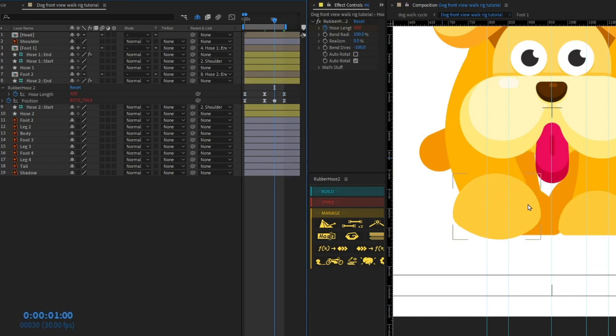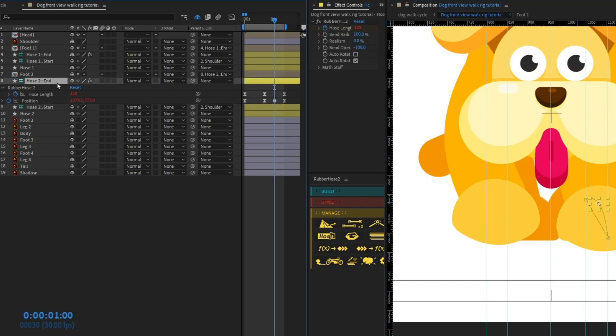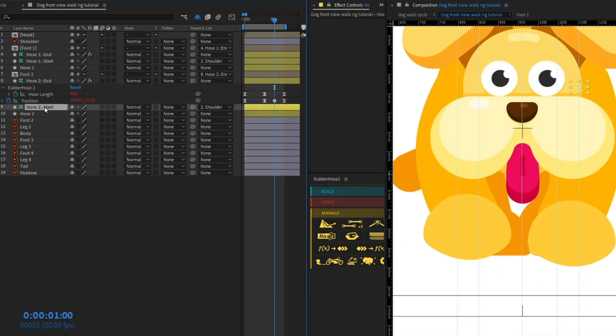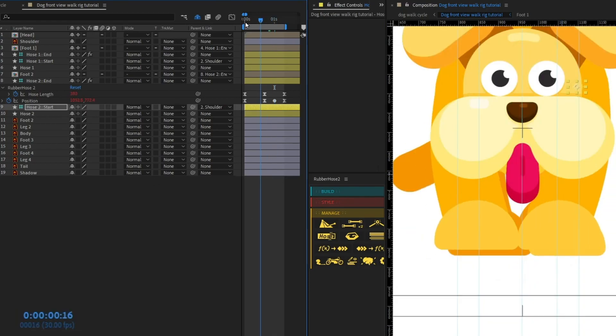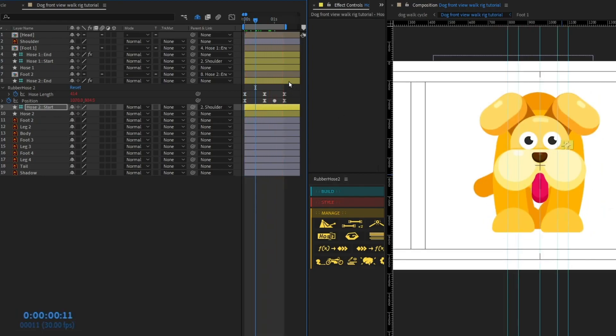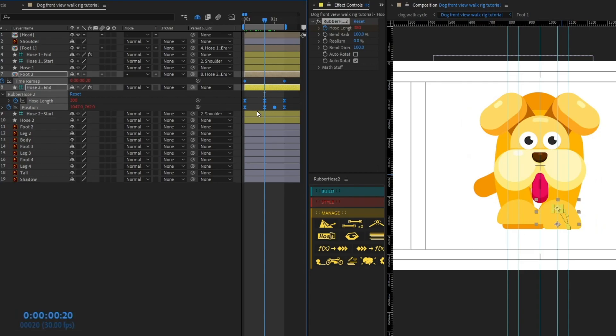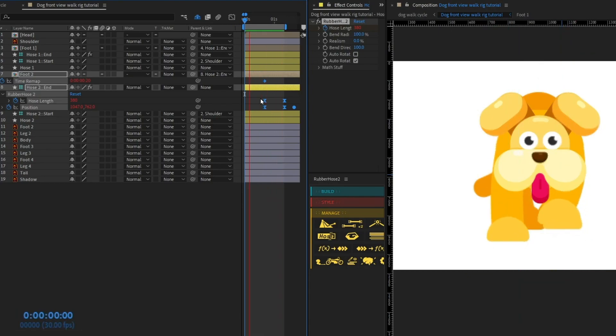Let's copy and paste the keyframes and adjust the positions. I'll pull the start into place, select the end, and give it a bend direction of 100. Then reposition the start. Let's preview — both legs are moving together, so we need to offset them. Select the layers, press U to show keyframed properties, and offset Leg 2 by 20 frames to place it exactly at the midpoint of the timeline. It's looking pretty nice.